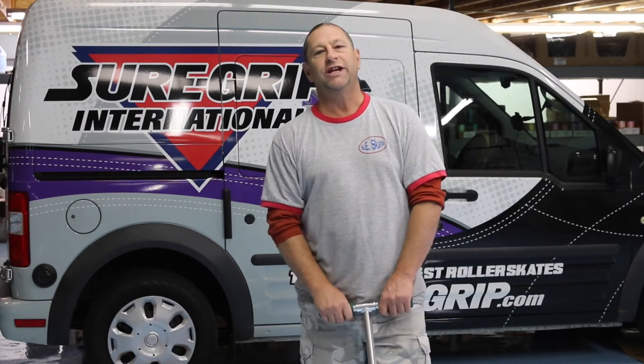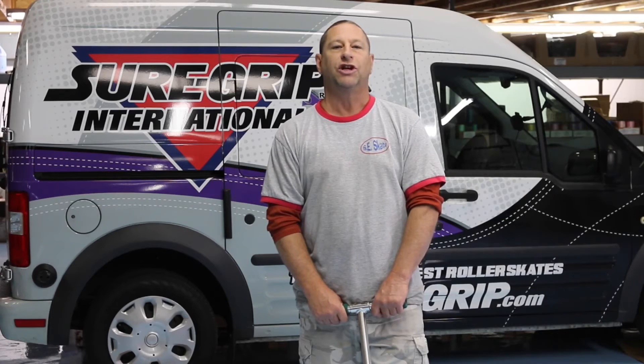I hope we gave you some good information today on the GTX 500 and the GT50. If you like what you see, go online and check them out or go to your local rink. If nobody can find them, contact us or get your rink to contact us and we'll hook you up.